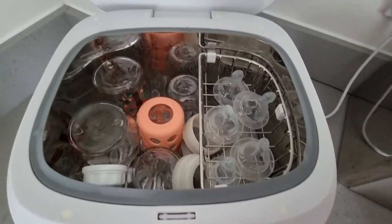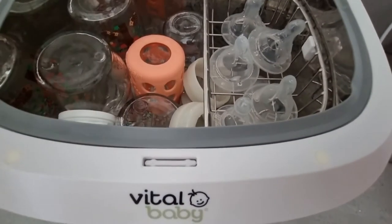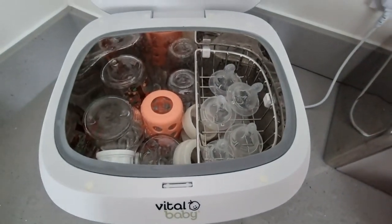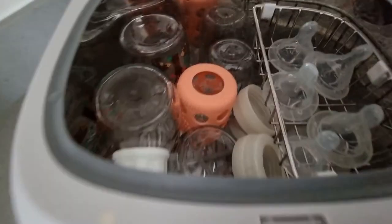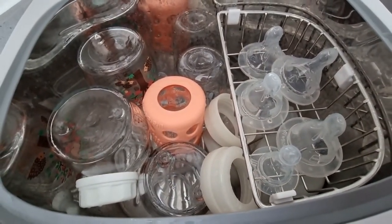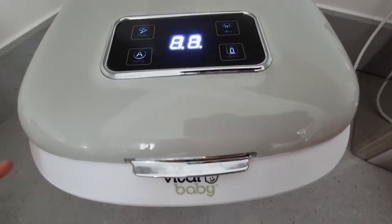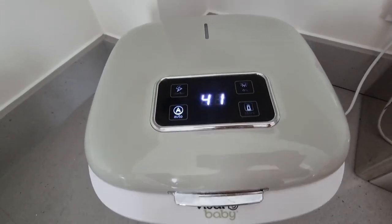I've just filled up the steriliser with two large bottles, three small bottles, and five teats and holders. So it's really, really full, but it will all fit, which is amazing. These are wet, as you can see — I've just soap-and-water washed and rinsed them. So I just click auto and that will be it, and it will beep once it's ready.